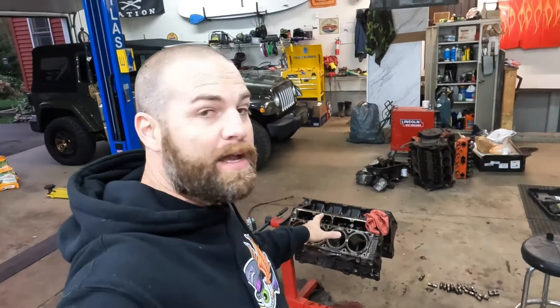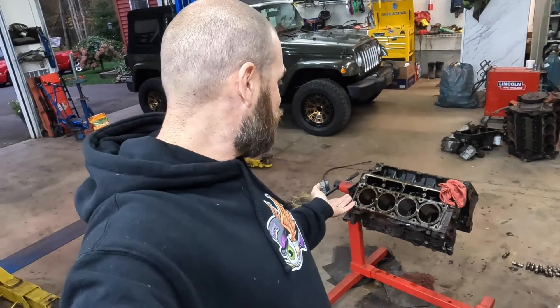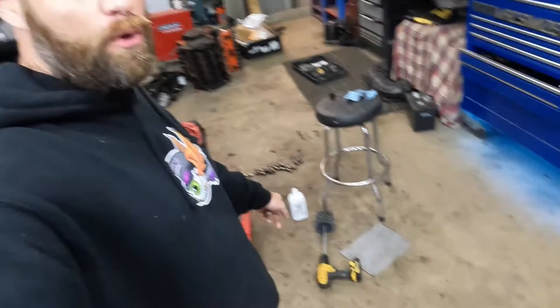Hey guys, Scott with Flip'n Customize and today we've got our 5.3 liter donor engine in the shop for the 91 S10 build. I just want to do a real quick tutorial on how to use a cylinder ball hone.